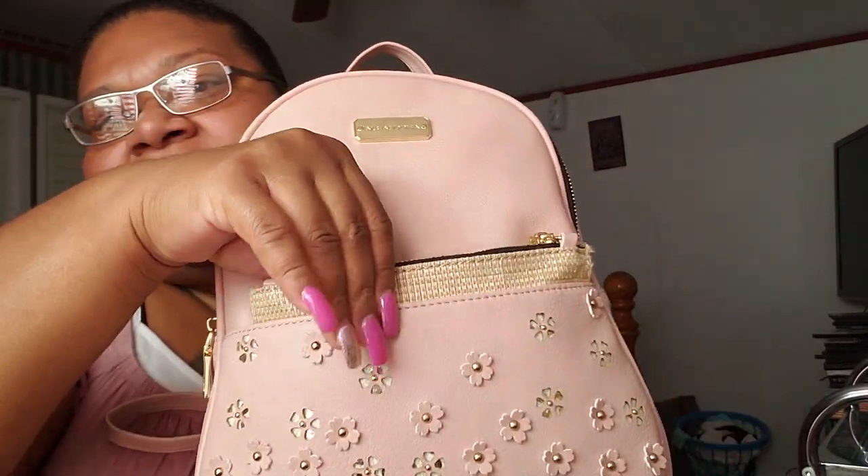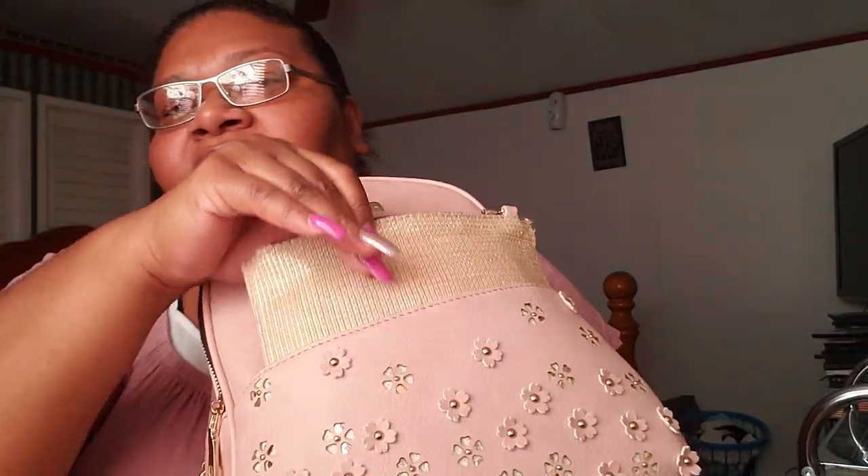We're going to start off with this little pouch right here. You can either take this out and wear it like a little crossbody, or you can put stuff in here. I just have this pouch and it only has two pads in there, so that ain't nothing important to look at. So I'm going to put this pouch back in here really quick.